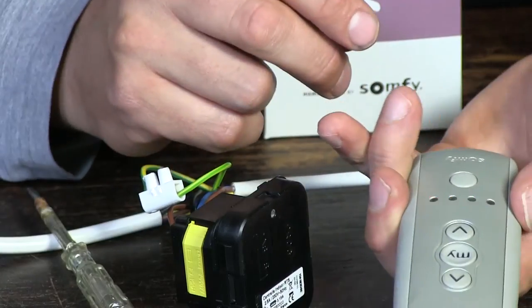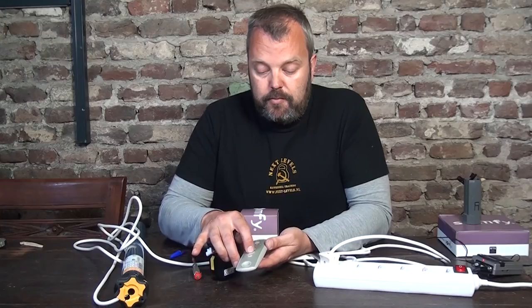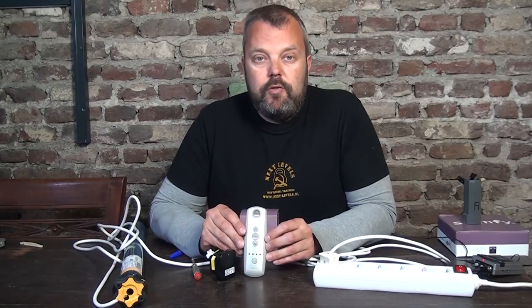I once again press the select button to make sure I have the right channel. When I press up, the motor responds. Press stop. I can press down. So it's fully functional now — you have made a regular motor into a remote-controlled motor with this receiver.